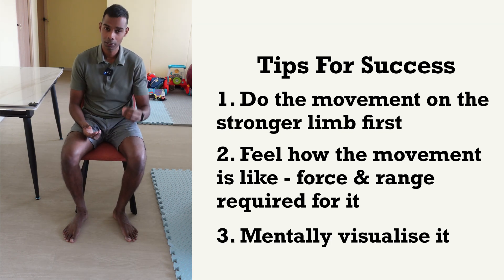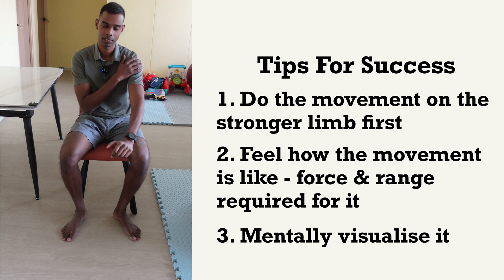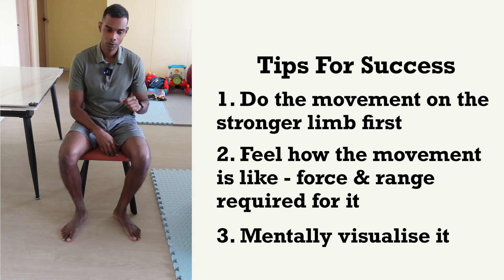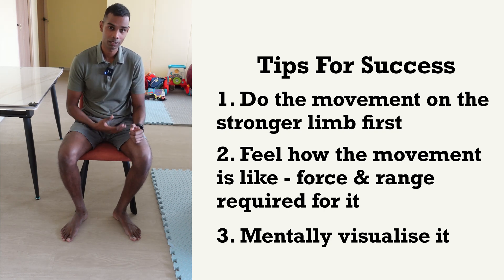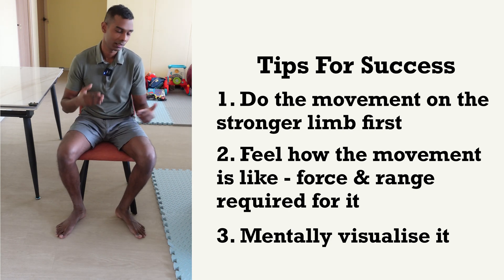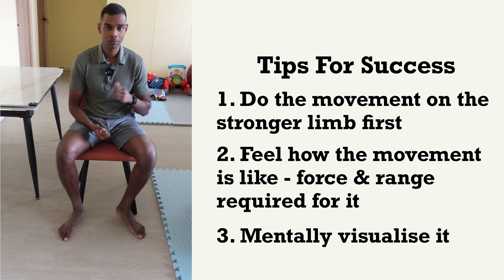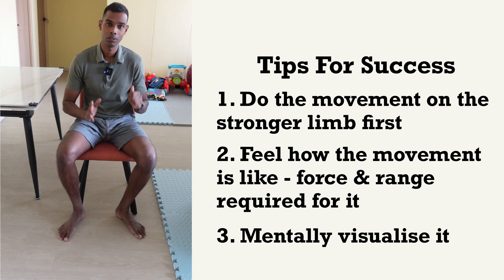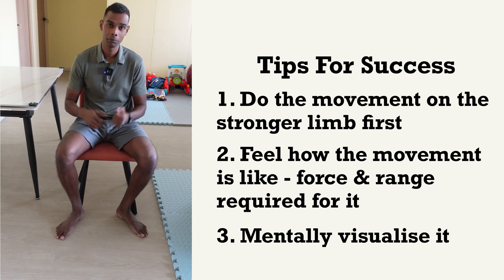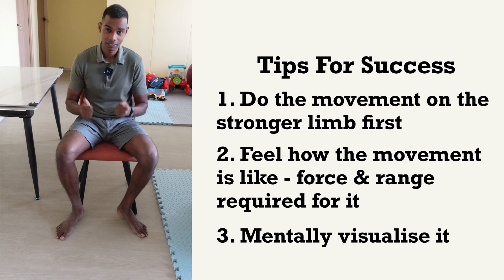Another tip is to visualize the movement before each repetition. Close your eyes, do it on your stronger hand, and feel how it feels. Notice the forces required in each joint and the angles of movement required. Once you've visualized it on your stronger hand, go ahead and do one repetition on your weaker hand. If it's still difficult, this requires more practice — do this mental visualization and feel these movements before every single repetition in the early stages. After a while you will build good habits and be able to strengthen your upper and lower limb in a better, more efficient manner.